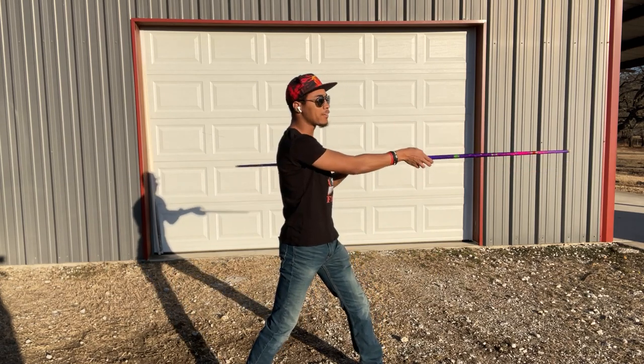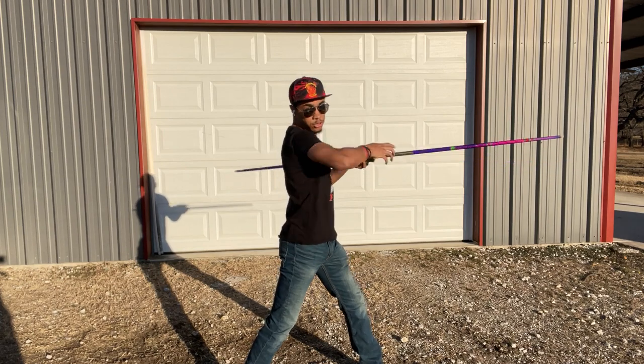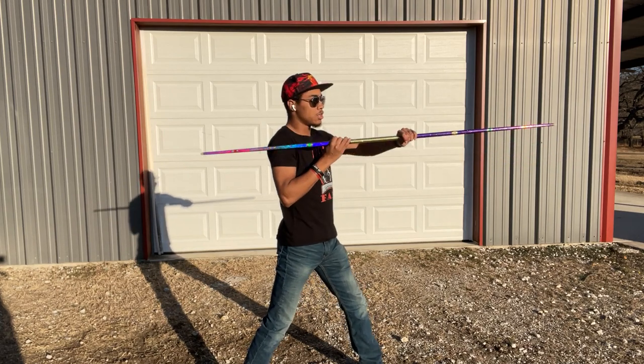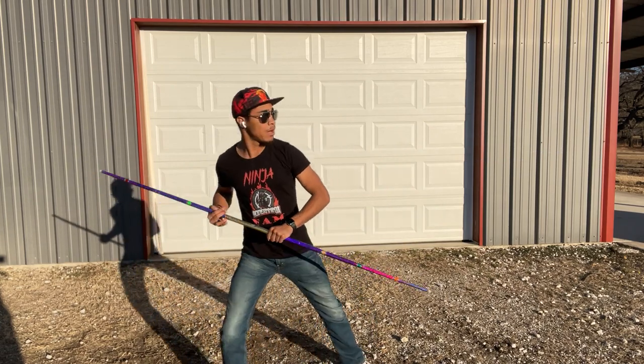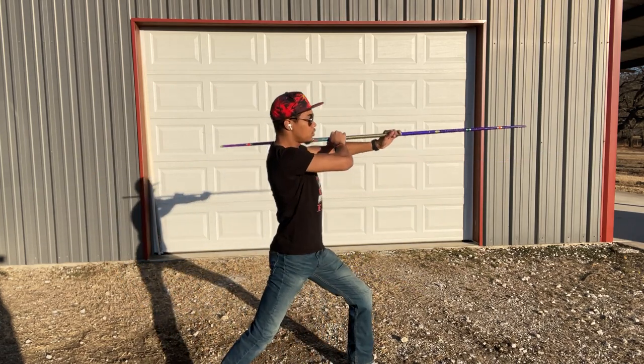Two more strikes are going to be just like before, except instead of going to the opposite shoulder you're going to go to the same shoulder — right hand to right shoulder and back. So all together it's going to look something like: step out, one, two, three, four, five — just like that.